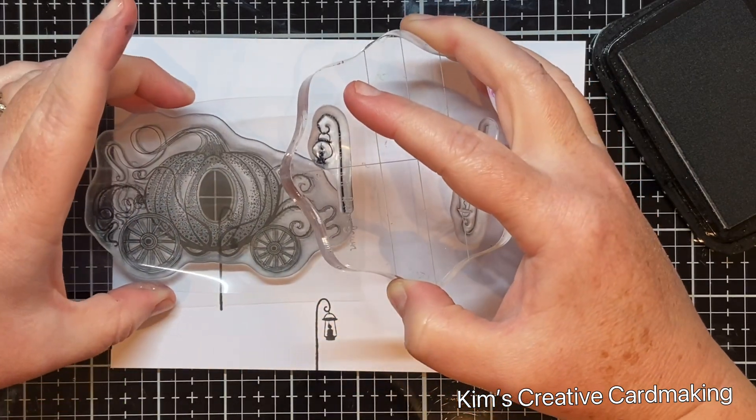Lastly I used some Nocturne ink and added in some oak leaves using the oak tree flourish stamps — there are two stamps in the set from Lavinia Stamps. I stamped the smaller oak leaf first, then the larger one, making the leaves look like they were hanging down from the trees. I added more leaves lower as I moved from left to right, and some of this gets covered up by the sentiment but it helps make the scene fuller and more interesting.